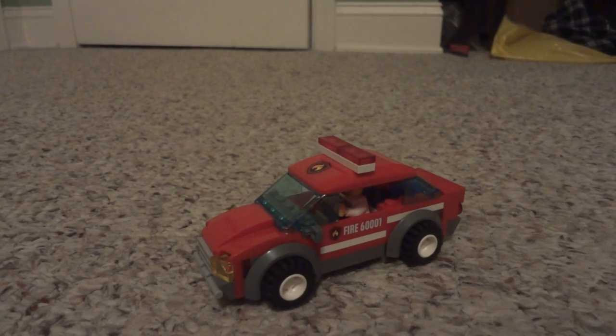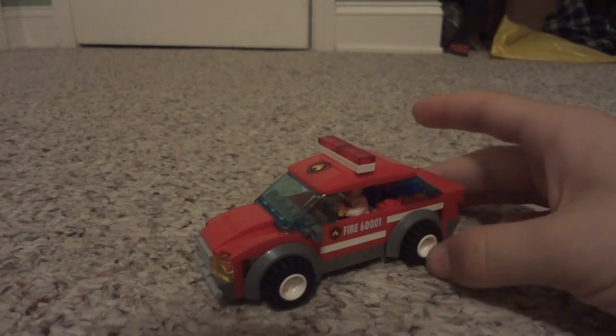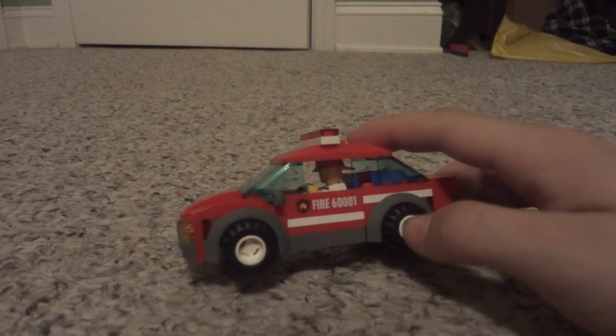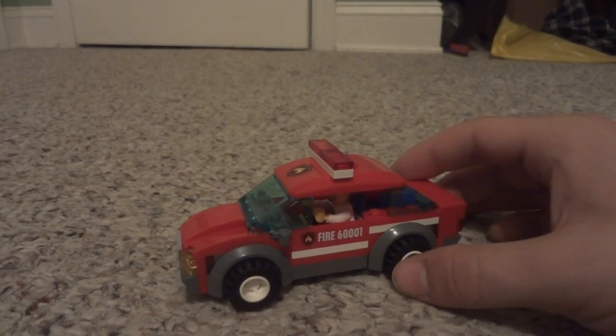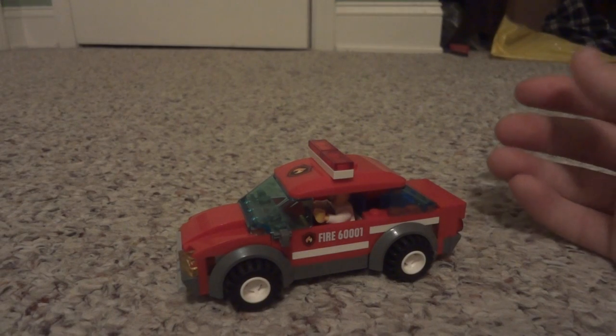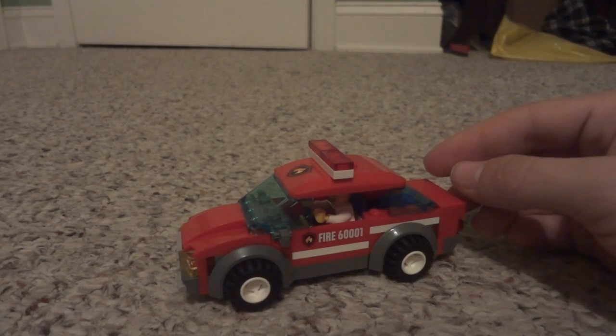What is up guys, it is LegoDude16 here coming at you with a modified Lego set. This is set number 6001 and it was originally the fire chief's car that Lego released in 2013.